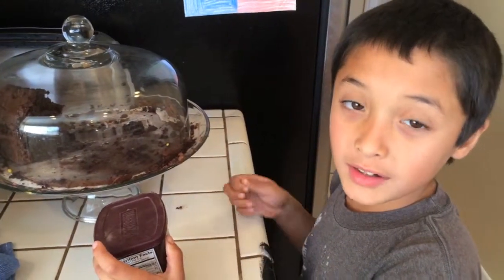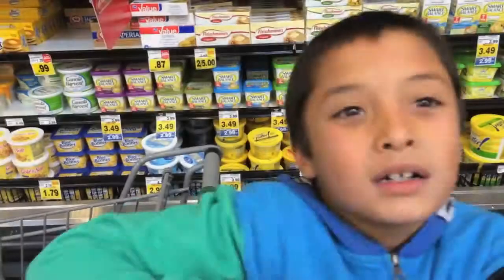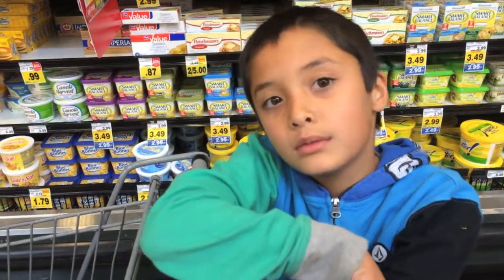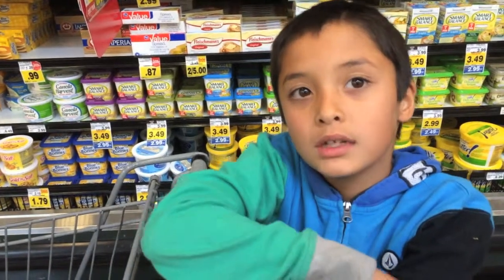Now we're going to find the ingredients. I'm shopping at Rouse's and finding the ingredients. Once I find the ingredients, I'll buy them.